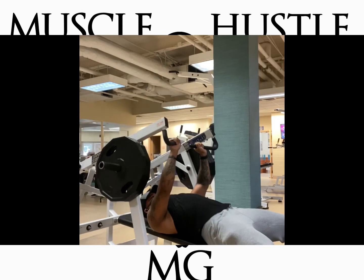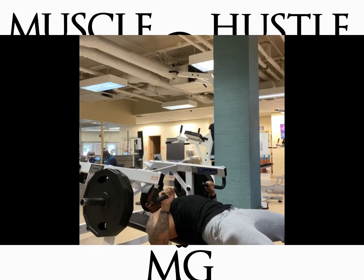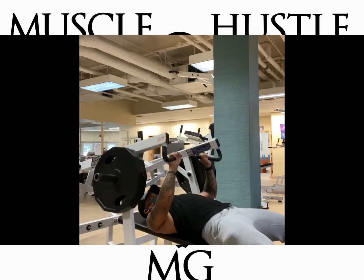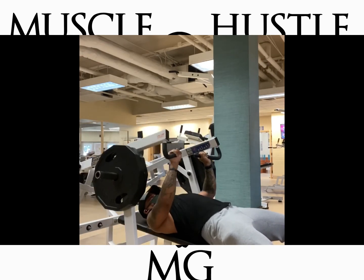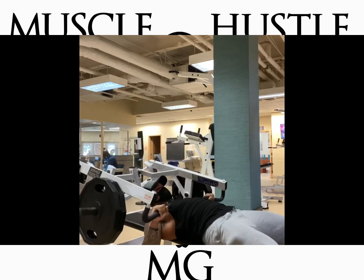This is something you can do if you don't have a gym partner and you're trying to set your chest on fire, get some hypertrophy, and go straight to failure. I hope you enjoyed this workout — I'll be posting more videos on this YouTube channel. Hope y'all enjoyed it, love y'all, peace!